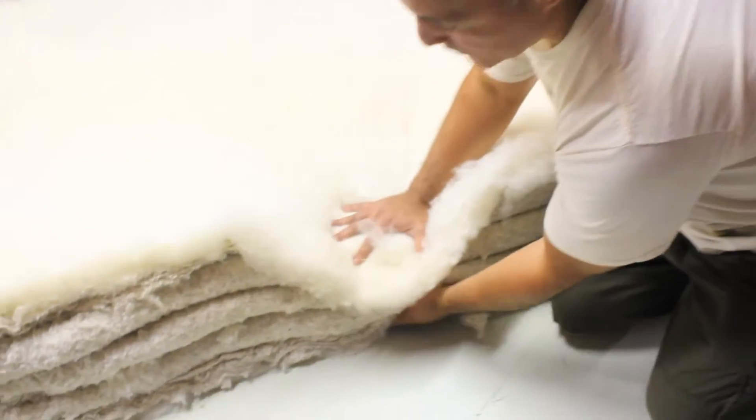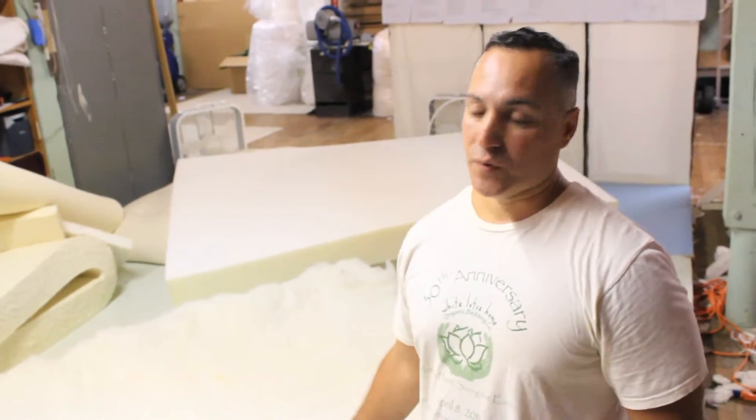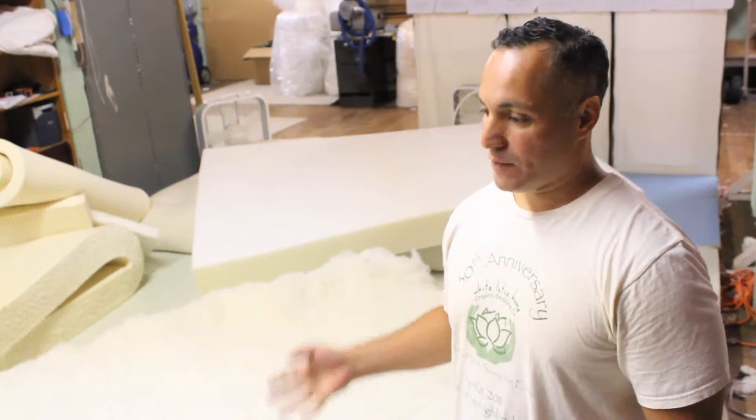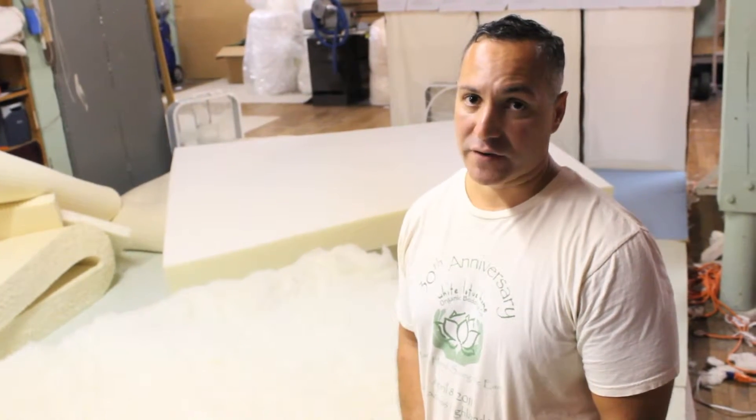Once we go ahead and put this mattress together, we'll end up again with a six-inch mattress — pretty comfortable, semi-firm. We can make our mattresses softer, thicker, lighter, and heavier depending on your preference.